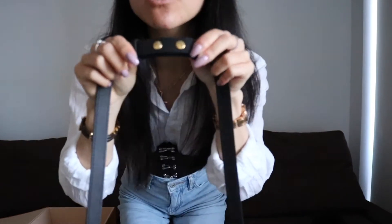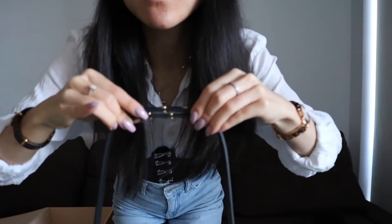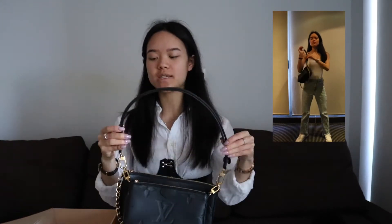The smaller Pouchette, which is the little one up the front, has a length of 20 centimetres, a height of 12.5 centimetres, and a width of 4 centimetres. So it isn't that much smaller than the larger Pouchette.